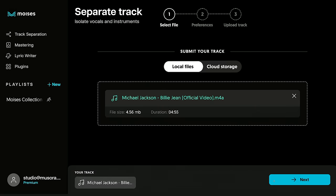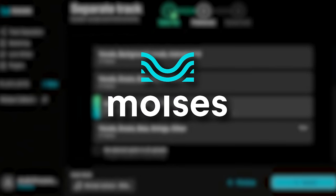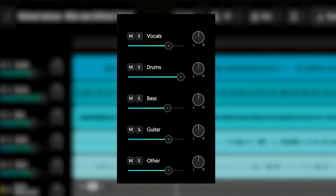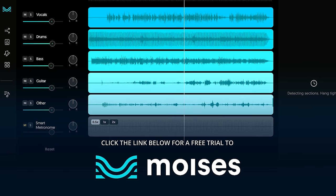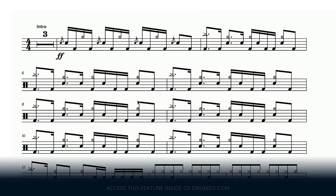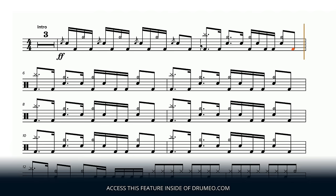You might have noticed that I'm using drumless tracks for all of these demos. We've actually partnered with Moises, which is an app that allows you to remove the drums from all of your favorite songs. We use Moises all the time when we film Drumeo videos, and you can even use the app to remove guitar, keys, or vocals. Click the link in the description if you want to sign up for a Moises membership, or if you're a Drumeo member, you'll get access to more than 5,000 songs featuring drumless tracks created with Moises. All of our transcriptions use interactive sheet music, and it's a great way to learn your favorite songs.